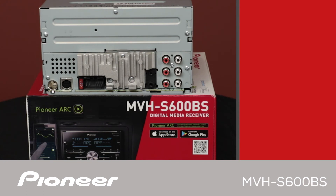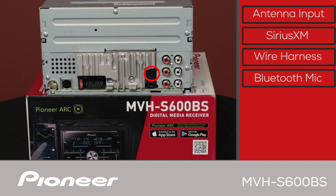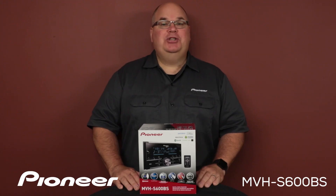The back panel of the MVHS-600BS has the AM-FM antenna input right here. Here is where we would plug in the optional SXV300 tuner from SiriusXM. Right here we would plug in the wire harness from the car. Over here we have two black plugs — the top one is for the Bluetooth microphone included with the product, and the bottom one is for operating your steering wheel controls through a third-party adapter. And we have three sets of RCA outputs for operating external amplifiers: front, rear, and subwoofer output, or high, mid, and low. And that is Pioneer's MVHS-600BS.